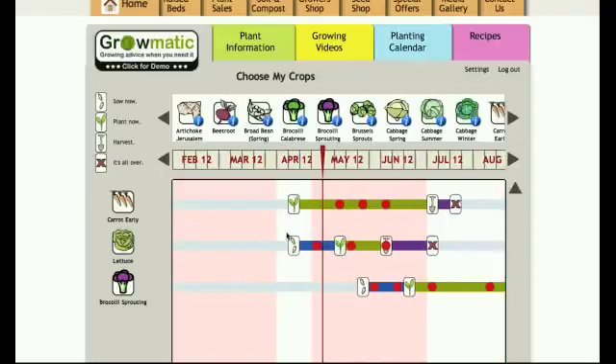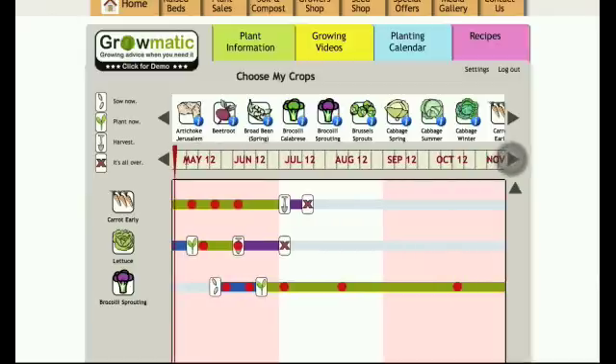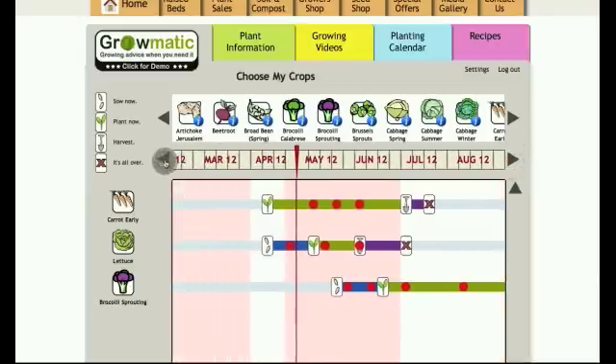The great thing about Growmatic is, as the name suggests, it's automatic — it's working away in the background as the year progresses. When this red line, which represents today's date, hits one of these information buttons, it'll email you to let you know what you need to do.